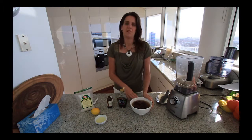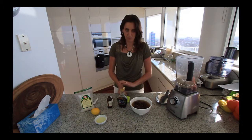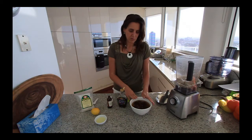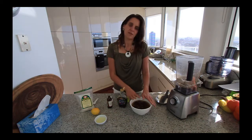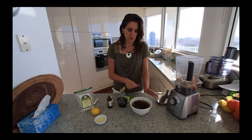First of all, what you need is two cups of pitted dates. I just roughly put them in a cup so it was level and then put them into a bowl — it was about equivalent to 20 pretty large dates.